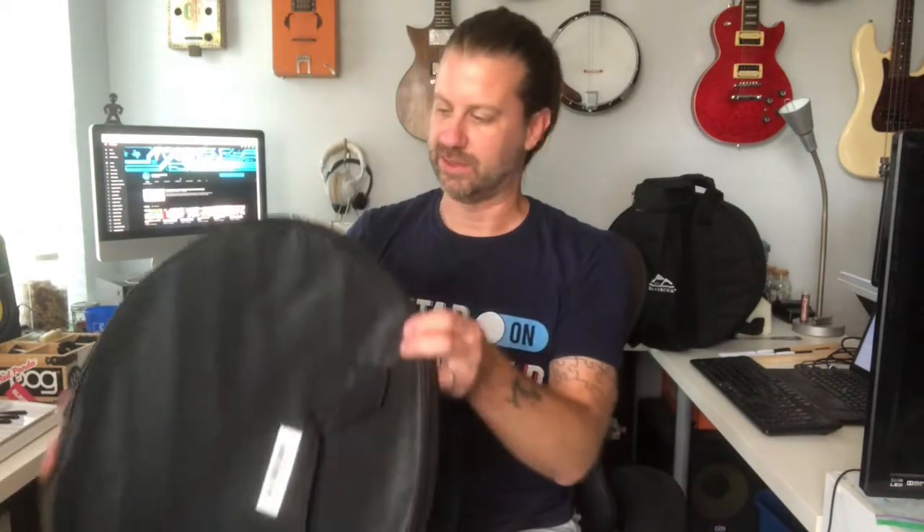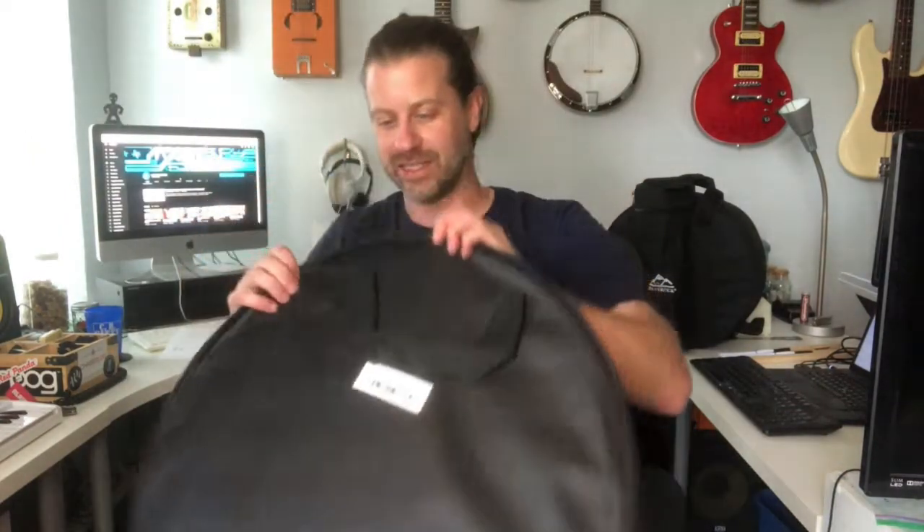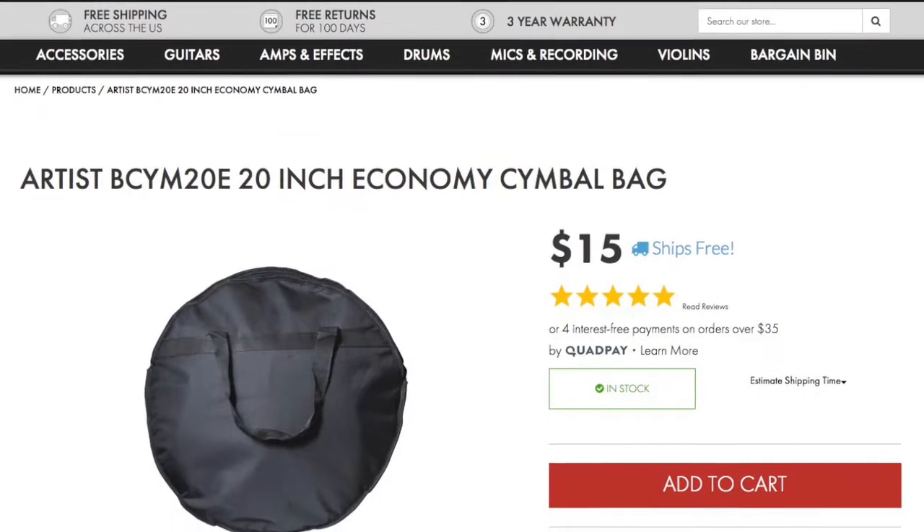First things first — the bag. Here it is, and there's nothing special about it. This is probably the simplest cymbal bag I've ever seen. There are no dividers or anything in it — it's literally just a bag. A lot of them will have dividers so you can put multiple cymbals in without them banging against each other, and some have a separate pocket for smaller cymbals. This one does not, but it should carry the ride cymbal just fine, and for the price I am not going to complain.